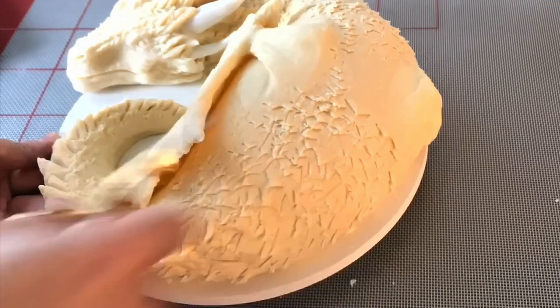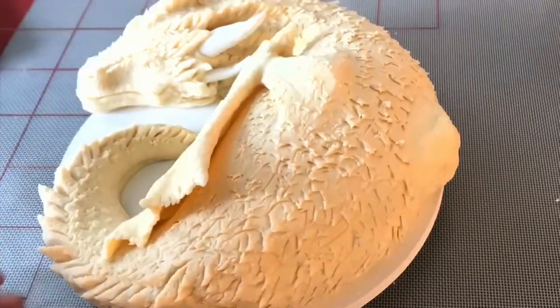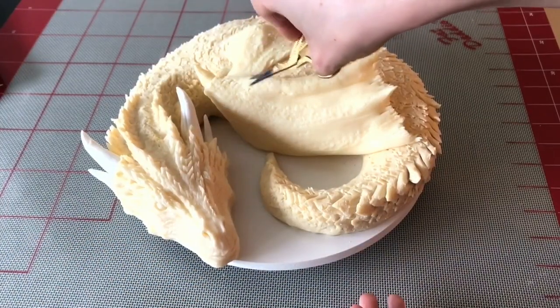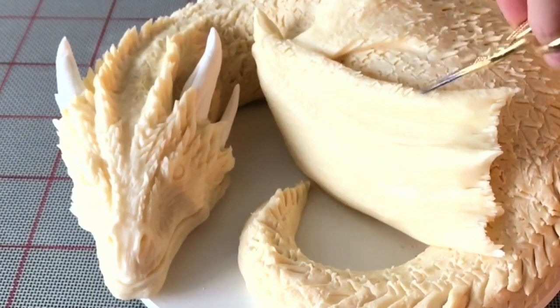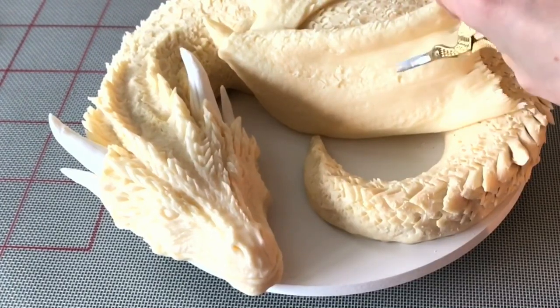Now we're going to add scales. The scales towards his back are going to be a little larger, and then they get smaller as they go down the tail and smaller as they go towards the head. I'm going to add scales to the wing as well because we want it all to look cohesive — like that wing really belongs on this dragon.